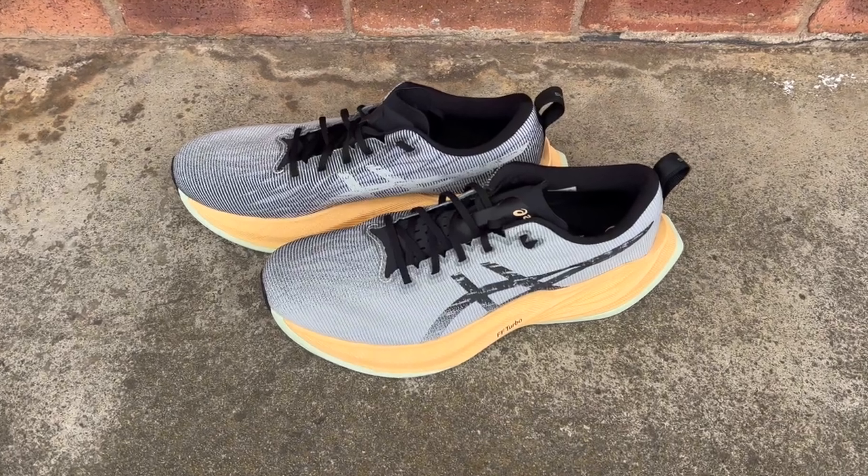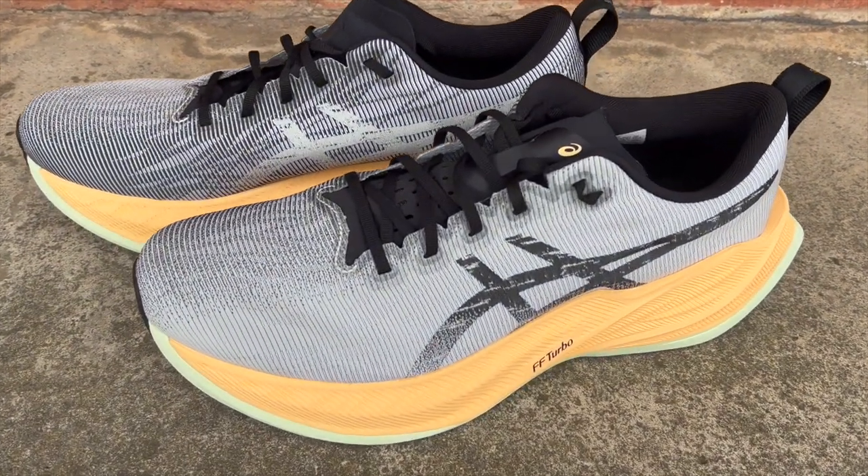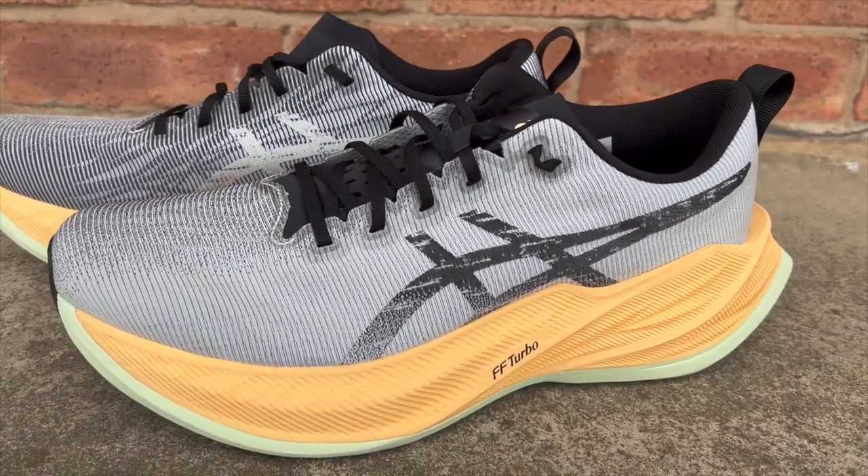The upper is very simple — it's kind of like a racing shoe upper, single-layer mesh with an engineered design. Breathability is fine, no issues there. The tongue is single, kind of a thin tongue, with plenty of perforations in it — nicely beveled. Fits well. It's just a no-frills upper really, and that helps keep the weight down.